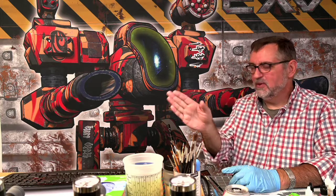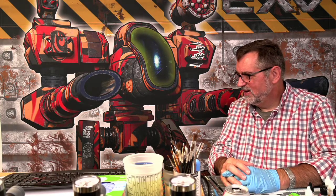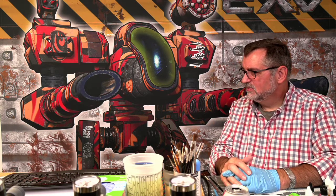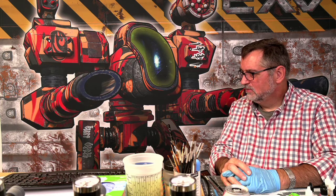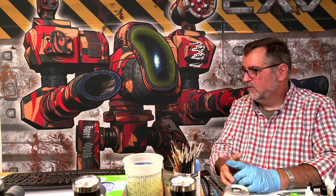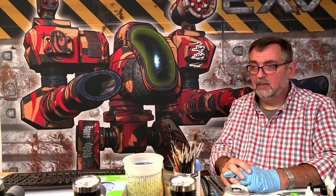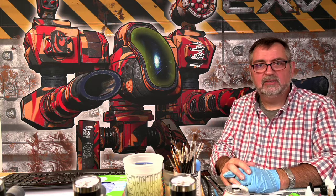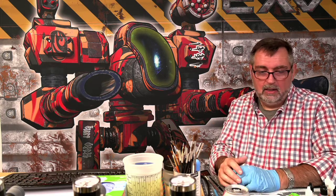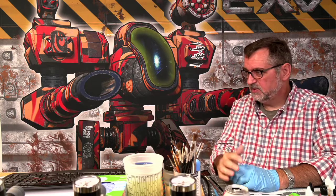I'm officially going to turn over the painting advice to Mr. Todd — he's a much better painter than me. Everybody's idea of top shelf is different. 40 bucks can be a chunk of change. There's been plenty of times in my life that a $40 airbrush was outside my ability. You have to make your own call, and Master Guns makes an inexpensive airbrush work just fine.